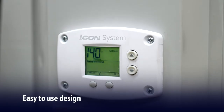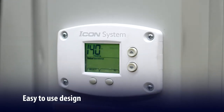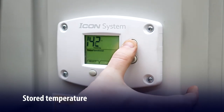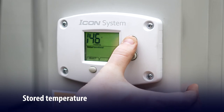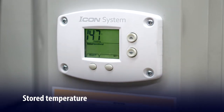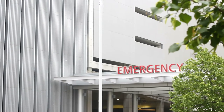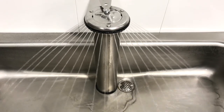It has a user-friendly push-button design with an easy-to-see and easy-to-use LCD control display. The stored temperature is clearly visible and can be accurately adjusted with digital precision versus turning a knob — that's important for commercial applications that often require specific water temperature settings.